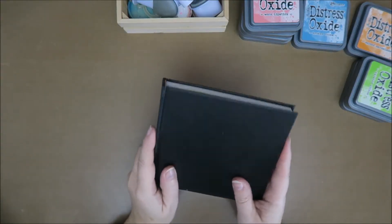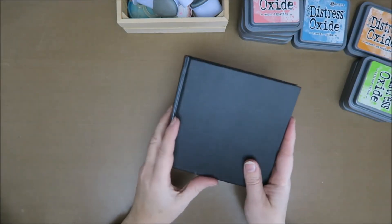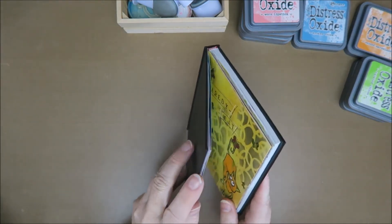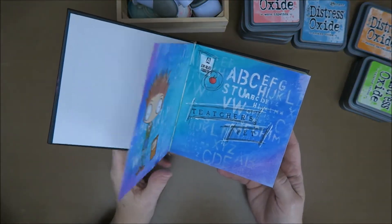Hi guys! Welcome to Karen's Corner. Today I want to make a really short video, if I can make a really short video, about making some backgrounds for this little book that I have.